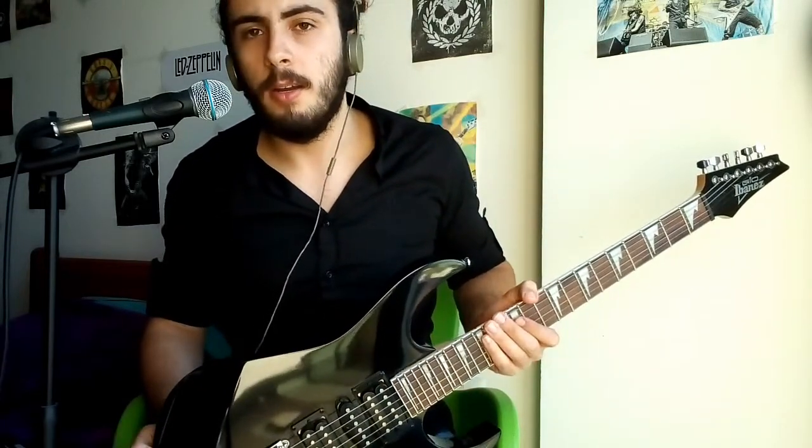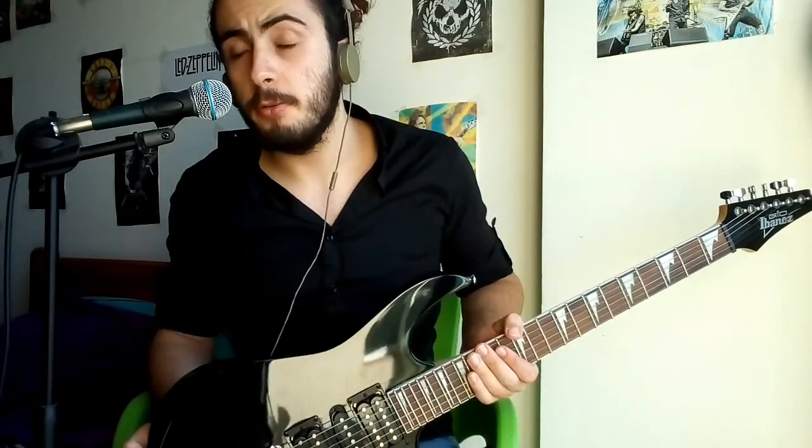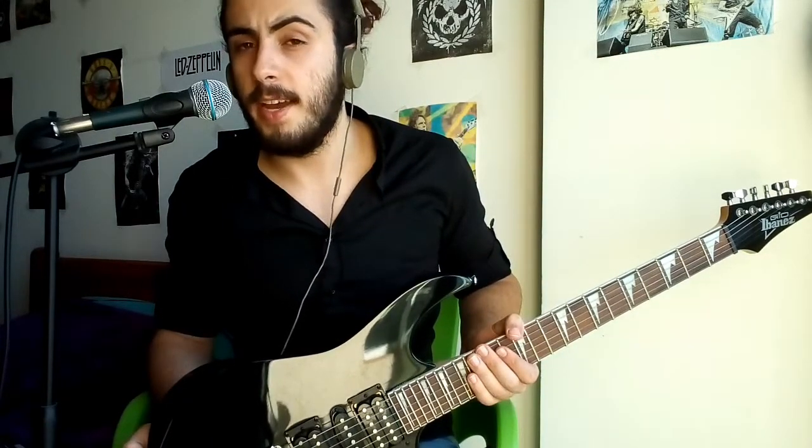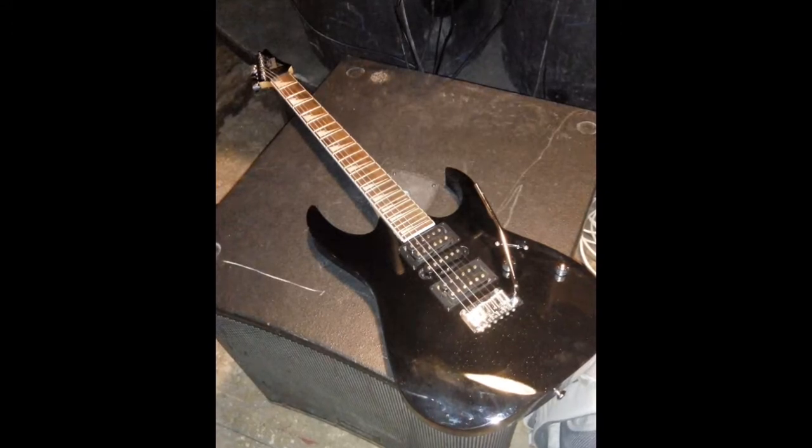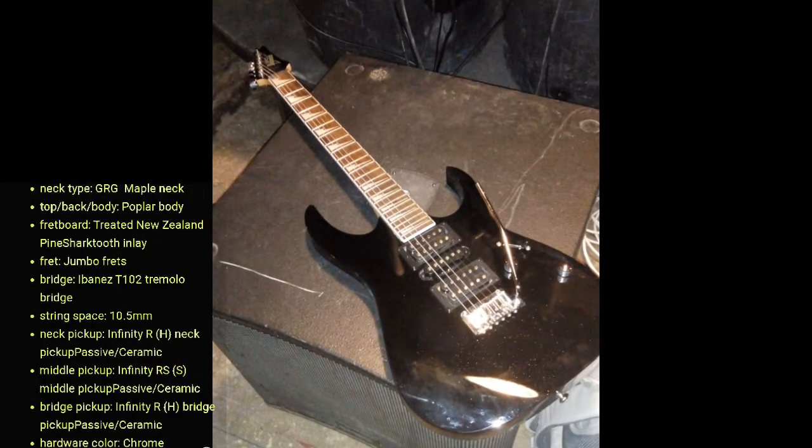So now let's get back to today's topic. We're going to be reviewing my guitar and my recorder, and I'm also going to be telling you a short but sad story about my old electric guitar. My new Ibanez is called the GRG 170DX Black Knight.